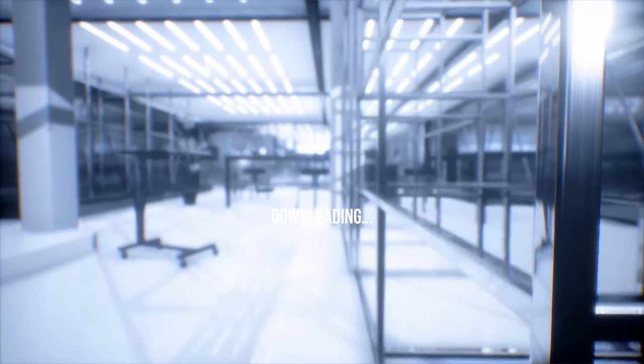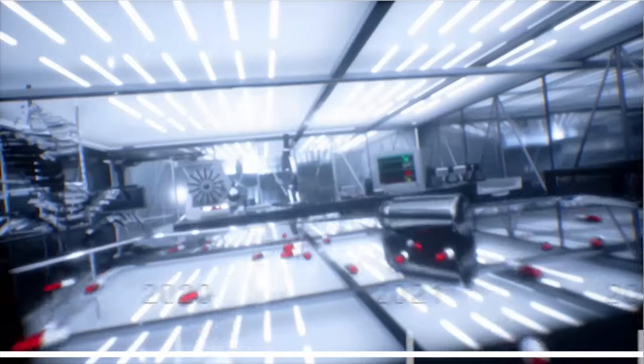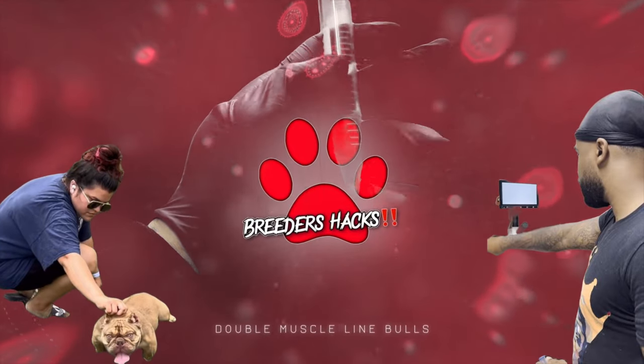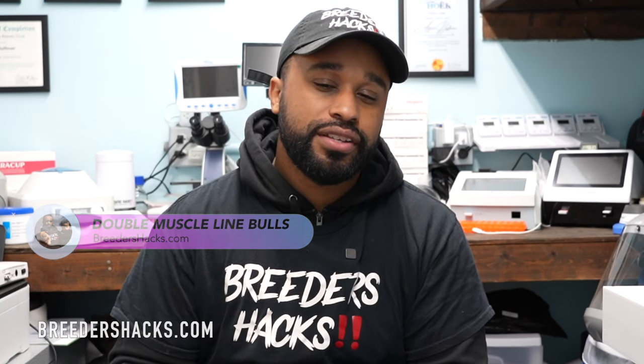You're not going to want to miss this episode of Breeders Hacks. What you need to know about freezing semen off of stud dogs. What's going on bully fam? It's your boy, the educator, the scientist, Mr. Double Muscle Line Bulls, bringing you another episode of Breeders Hacks.